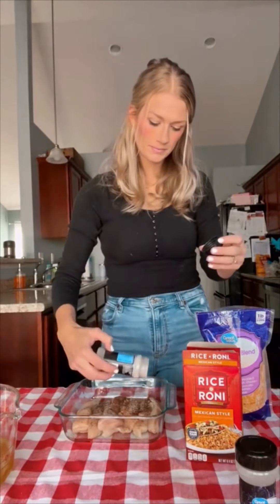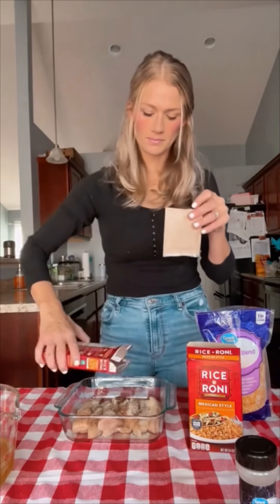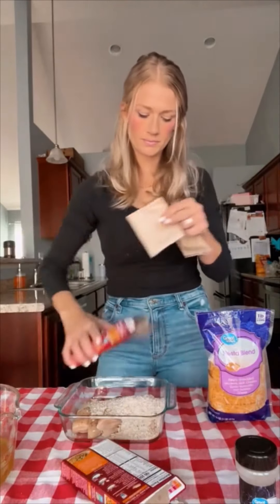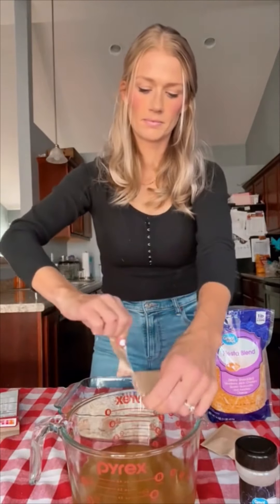Then I have two boxes of the Mexican style Rice-A-Roni. You're going to put this rice just over your chicken, and then with those seasoning packets you're going to put that into three cups of low-sodium chicken broth. Stir this up real well and then pour it over your chicken. I use an 8x8 dish — I find that it just cooks everything perfectly this way.